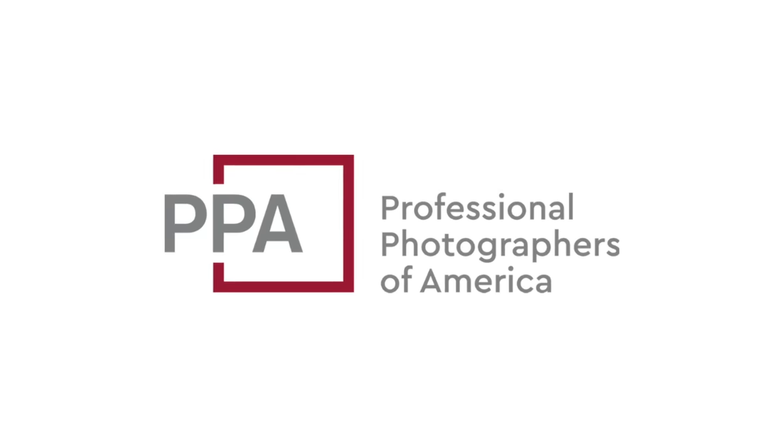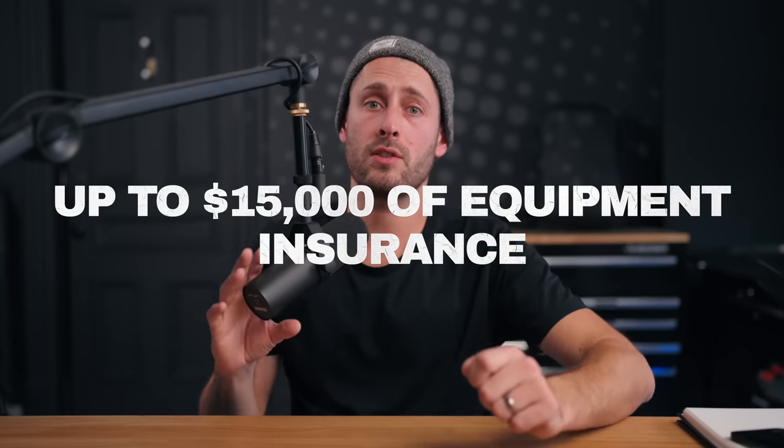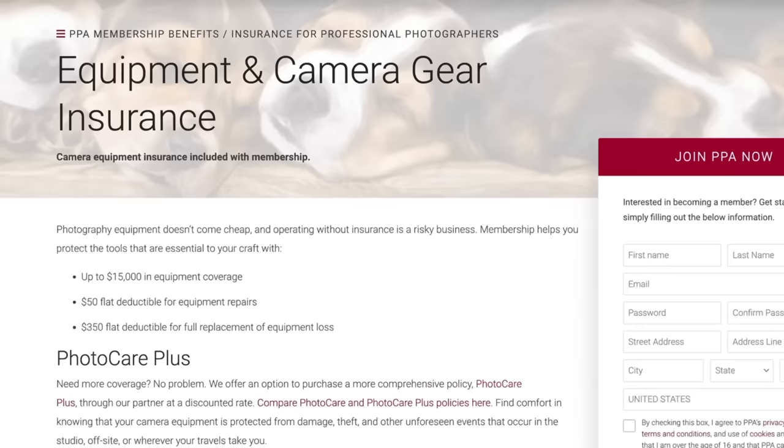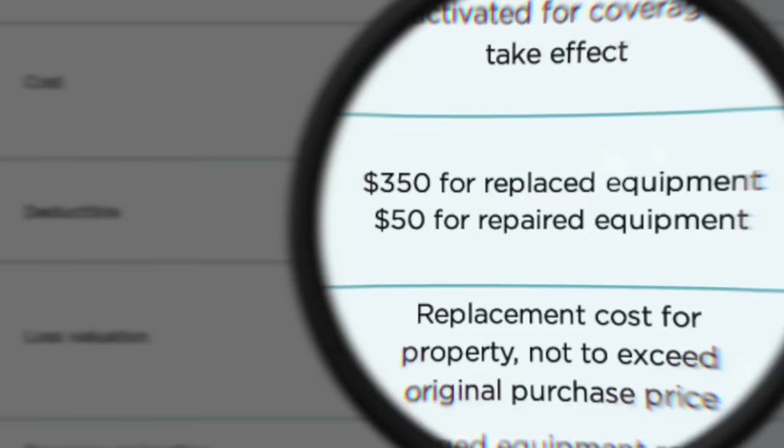This video is sponsored by the Professional Photographers of America, PPA. Whether you've got a newer photography business or a more established one, there are certain things you have to do that you didn't really sign up for. If you are a photography business that relies on your gear and something does happen, you don't want to be in that situation. For a low monthly price, PPA will give you up to $15,000 of equipment insurance — a full replacement for a $350 flat fee deductible, or $50 if you prefer a repair.